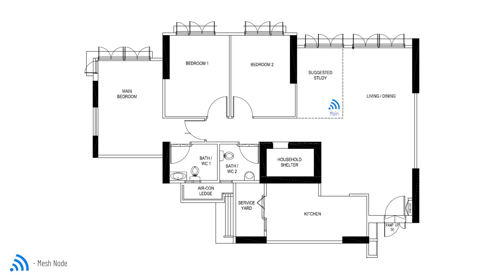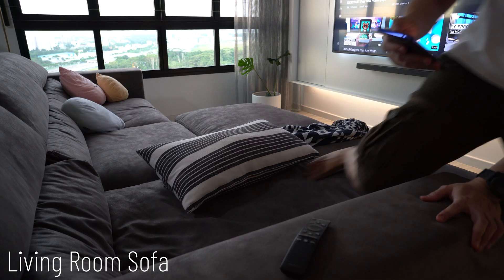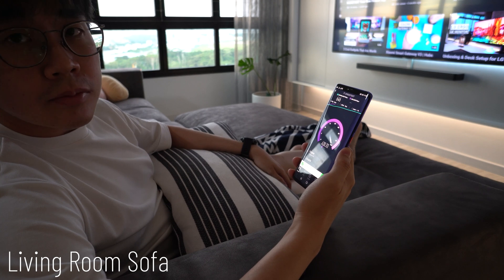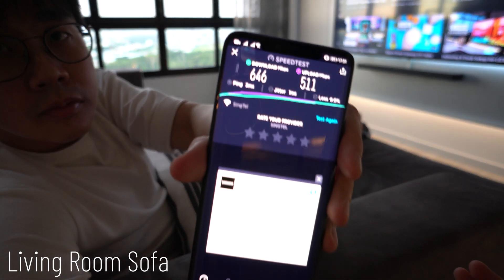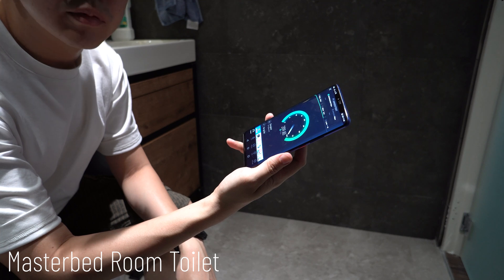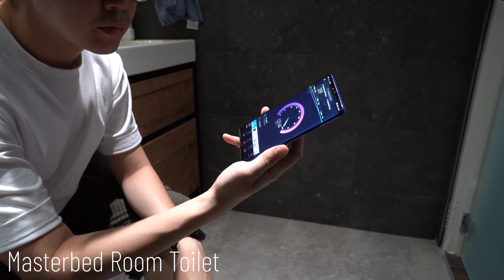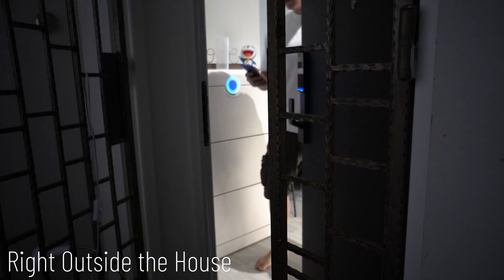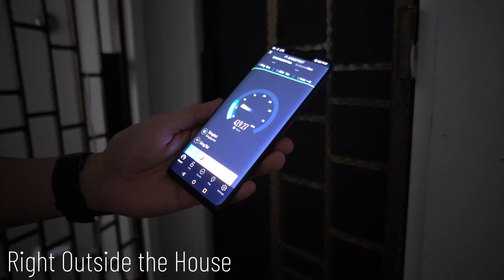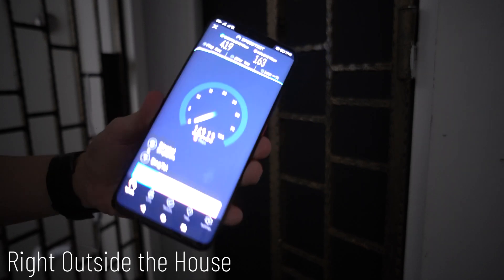Now let's do some performance tests. I have my main node placed in my study room and a satellite node in the master bedroom. I will do a test at three spots: one sitting at my sofa, another at the master bedroom toilet, and last one right outside the house with the main door closed. I think the performance is considered very good for its price.